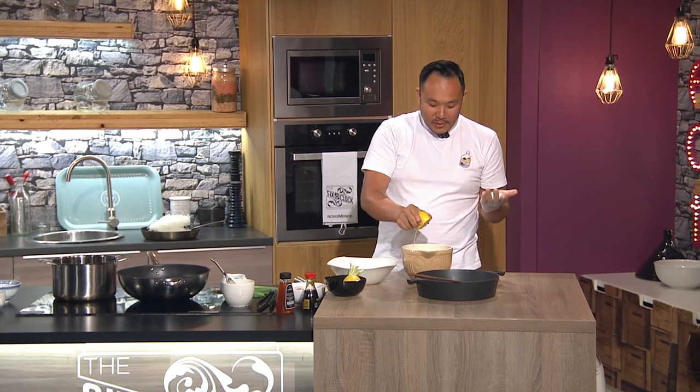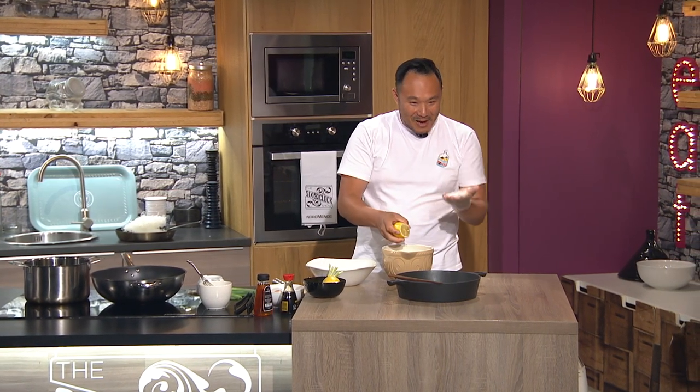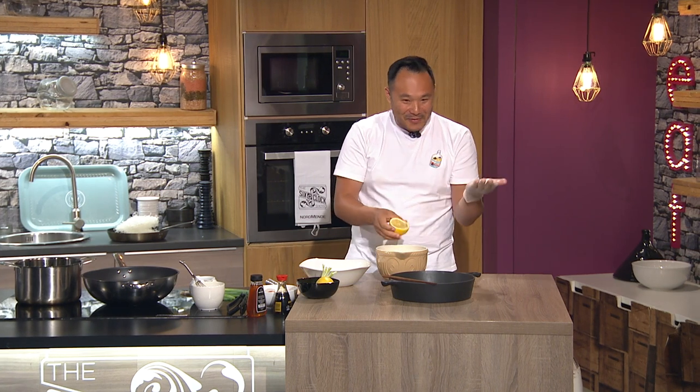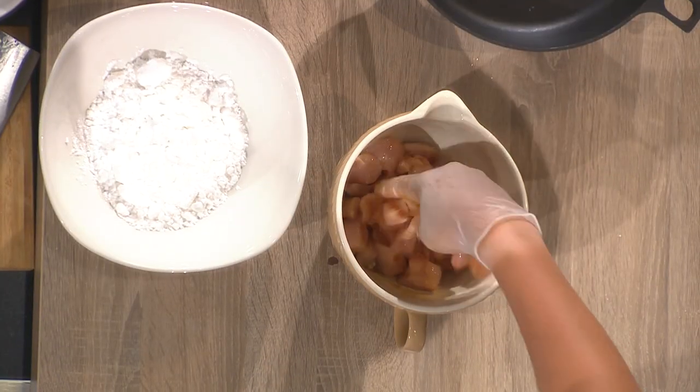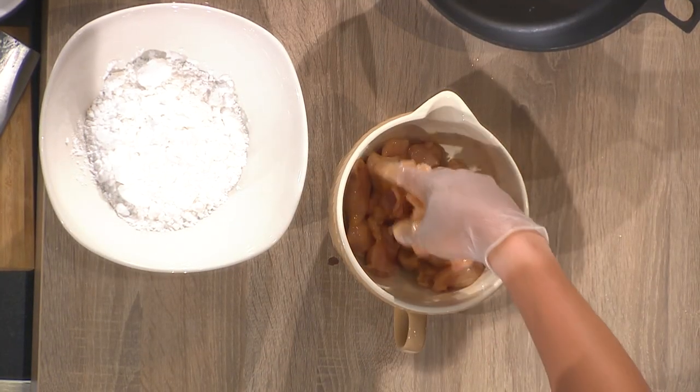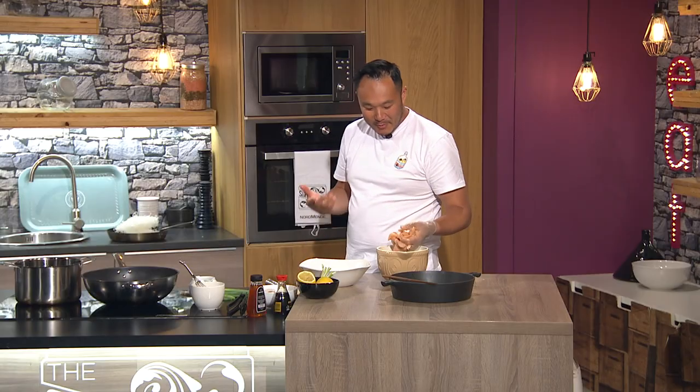Welcome back to the foodie finale of tonight's show. Kwanjie Chan is busy in the kitchen. So we're doing a lemon chicken — a classic Chinese takeaway dish. Not many people have it anymore, but it's still on the menu. People normally order sweet and sour, curry, or black bean sauce.